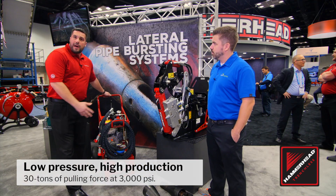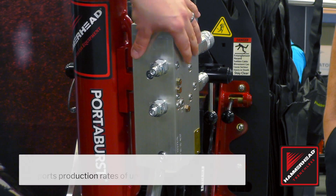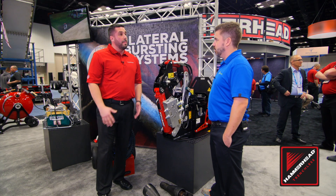This system runs with a 3/4 inch cable and it's powered by 3,000 PSI. We can power this with our own power pack here, or you can utilize a Mini-X or a backhoe as long as it's 3,000 PSI. We've got a valve on here that allows up to 12 gallons of flow per minute, which equates to about 6 feet of production per minute.